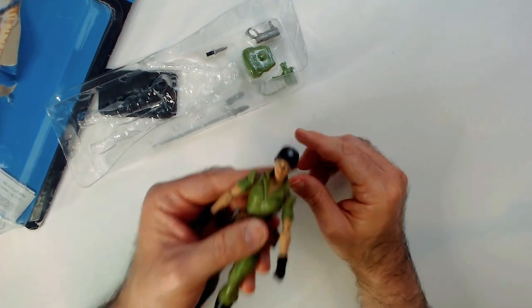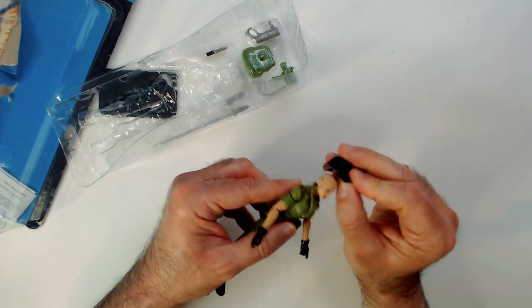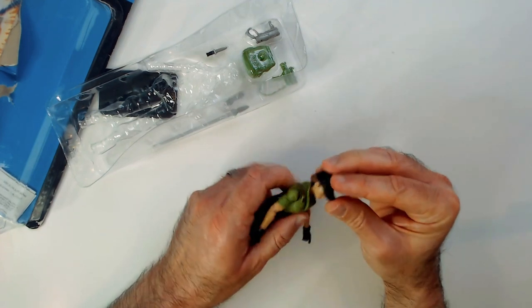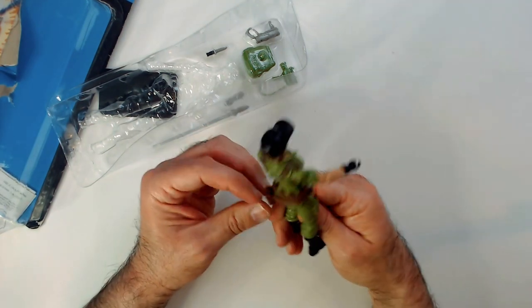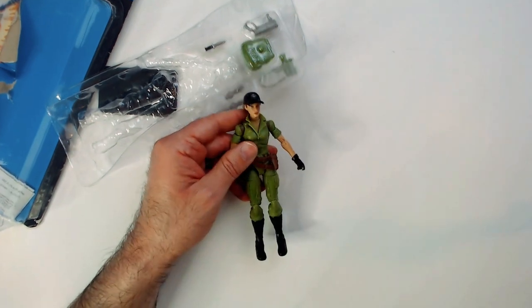Let's never take that hat off again. I may need to glue it on — it comes off easy. She falls down, it's coming off. She also has this belt that's very loose.